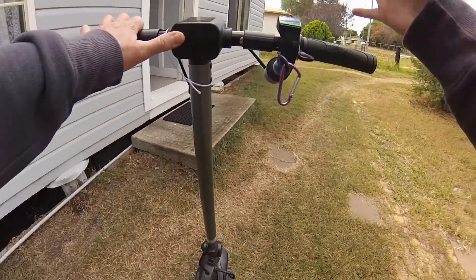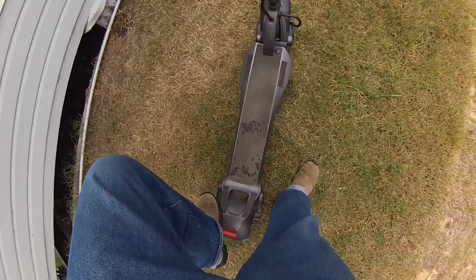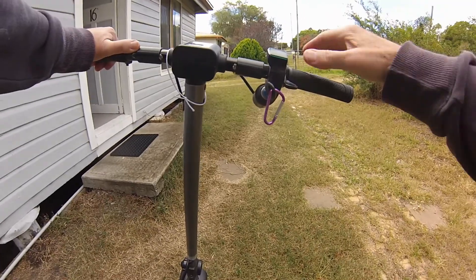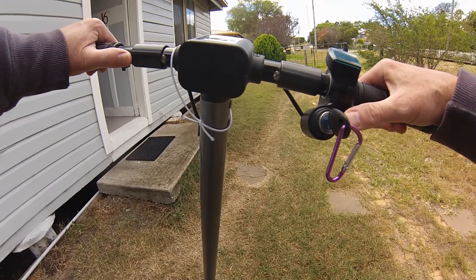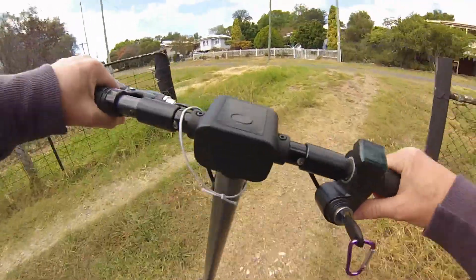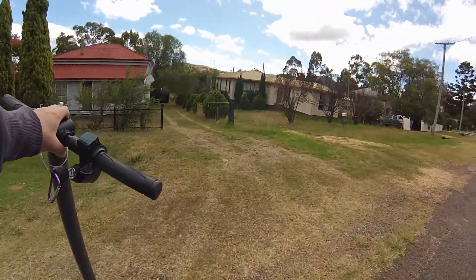So turn kick-to-go off. As you press the throttle, you can exactly feel when that take-up point is. Put your foot down at the back, have your other foot ready to roll, then start to push the throttle down. You can feel when the motor's about to go — and as soon as it does, just kick off at the same time and put your foot up. You're good to go.